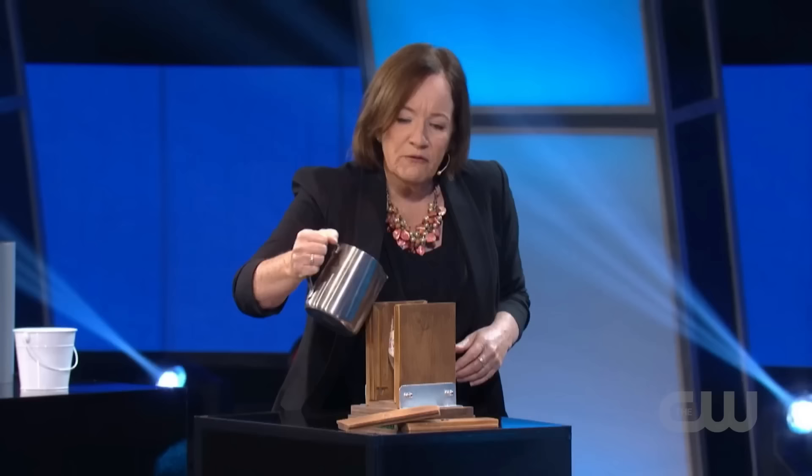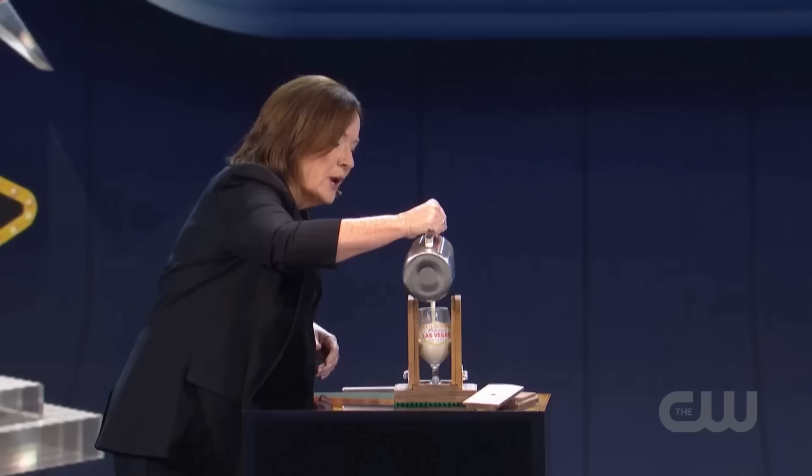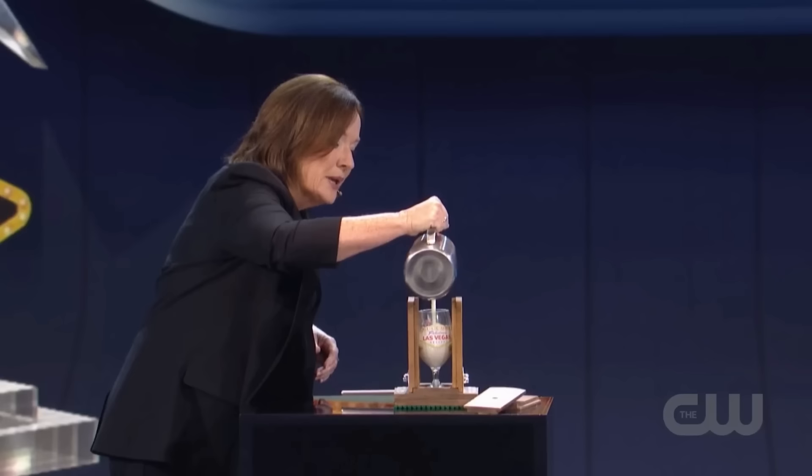Now, magician Helen takes milk from a steel mug placed nearby and pours it into the glass, filling it halfway. Then Helen pauses and says that she will show this trick later.